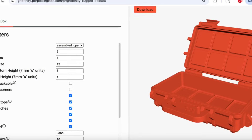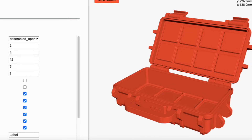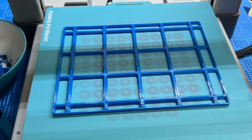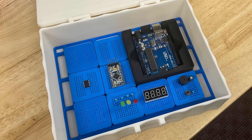The Gridfinity generator tool also has an option to make a custom 3D printed box that will hold these little modules in place. I already had a 3D printed box I wanted to use, so I used the grid generator, gave it dimensions, and it made a grid that fit perfectly in the bottom of my box. Then I can store these individual modules inside of it.